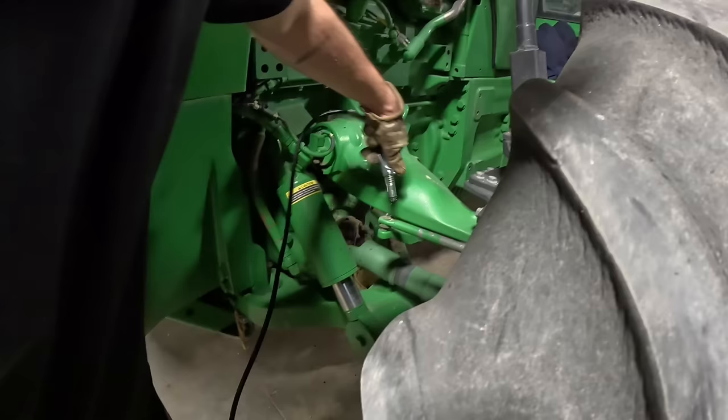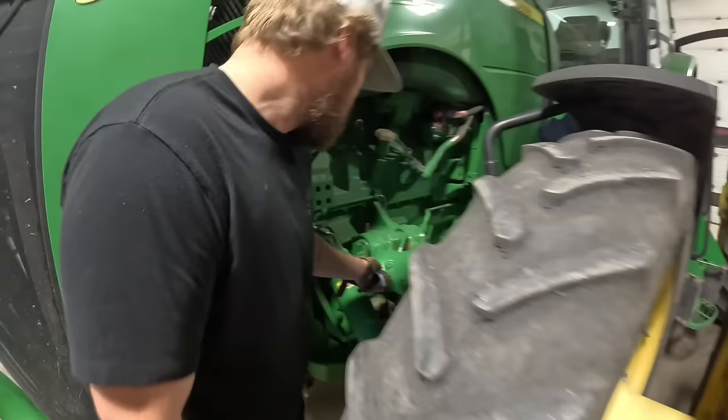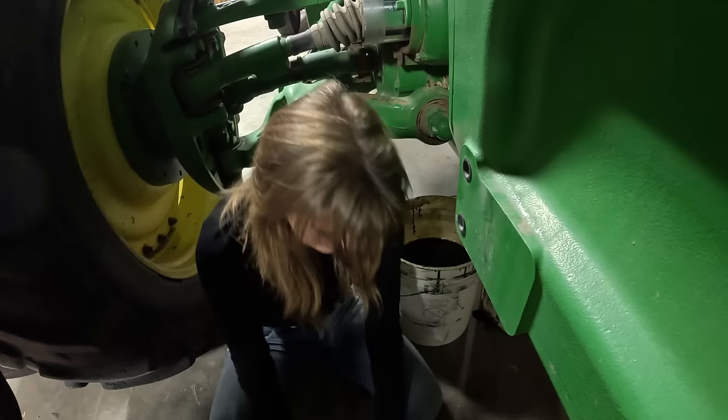That thing is so shiny and clean, I just don't want to get it nasty. They're already broke. I heard it - you know it's done, we're professionals, and you know it's done when it goes. I did it! Okay, all right, that's on there.